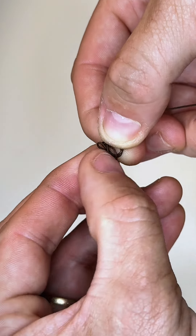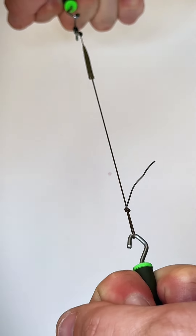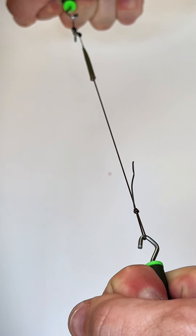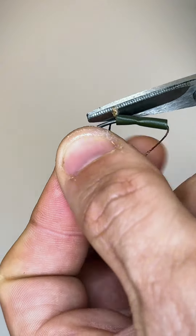It's really important before you tighten down any knots to moisten them. With your knot pullers just nip up that rig so it's nice and secure. Always test your knots. Snip off your tag ends and we are nearly complete on this rig.